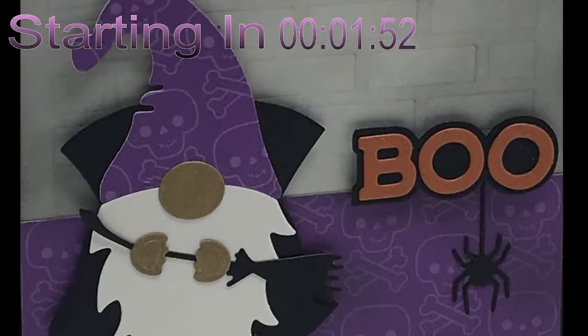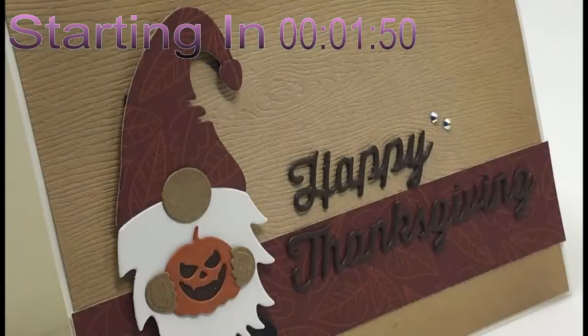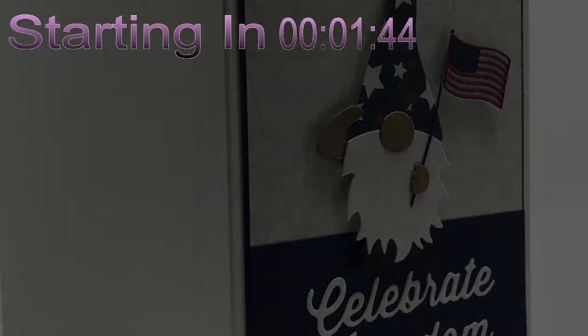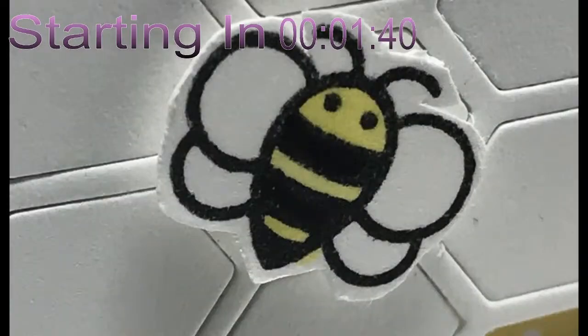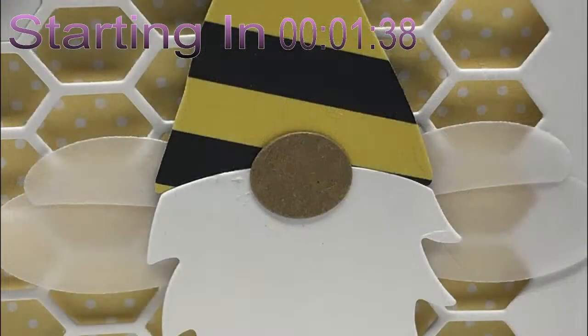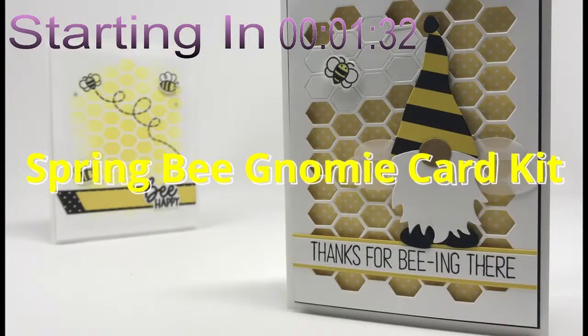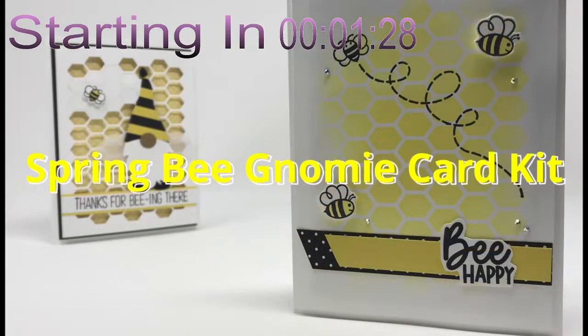Projects like Boo the Halloween Gnome, Happy Thanksgiving Gnome, or the Celebrate Freedom Patriotic Gnome — there's a buzz going around Craft Fancy. That's right, it's spring, and it's the Spring Bee Gnome Card Kit. On April 15, 2023, in the one-of-a-kind group, Craft Fancy will be going live with our project.